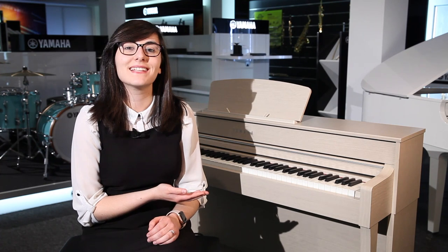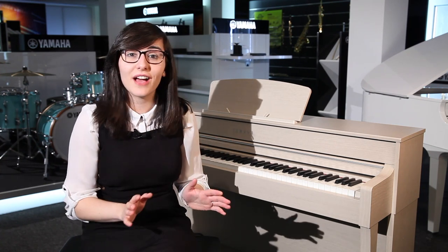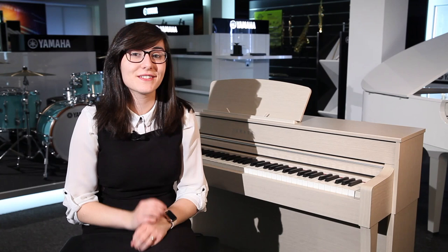Hello and welcome to the Rimmers Music channel. My name is Vanessa and I'm here today to show you the stunning CLP-635. The great thing about this piano is you'll never have to tune it. With it being a digital piano, there's no maintenance involved. You're even able to plug headphones in here as well, so you can practice at any time of the day or night.